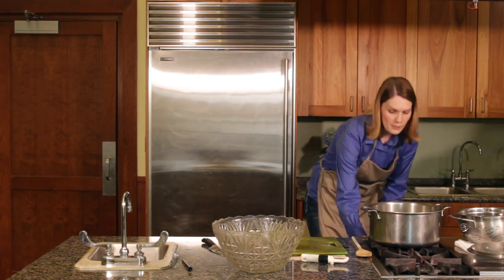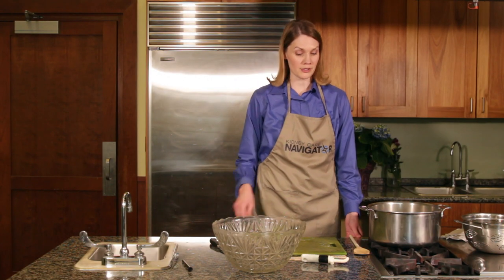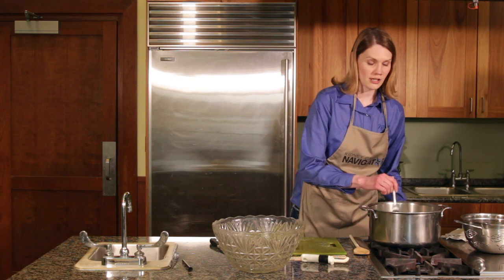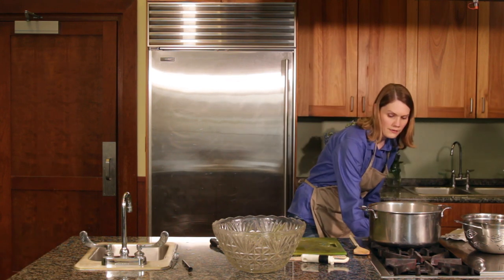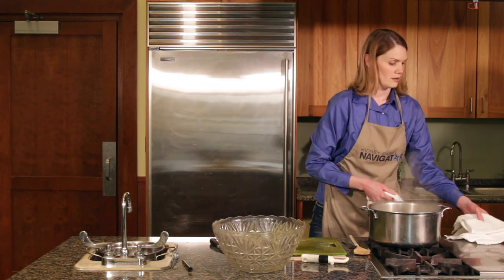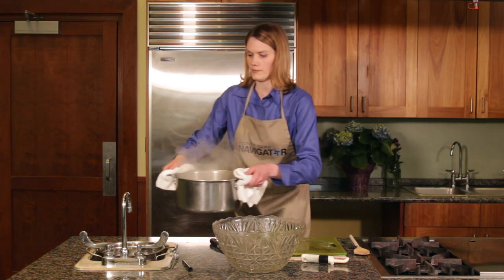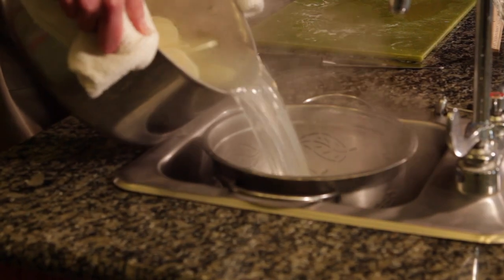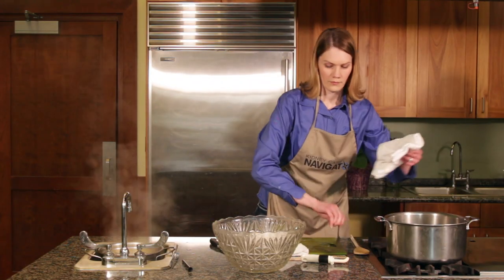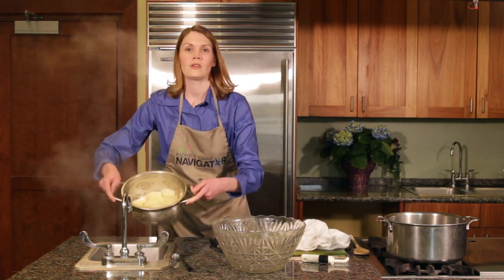All we want to do at this point is boil the potatoes until they're tender. Our potatoes have been boiling for a while — let's check them. Nice and tender, that means they're done. Turn it off, bring your colander over to the sink, carefully pour your potatoes over, and drain them. All drained out — the potatoes are done.